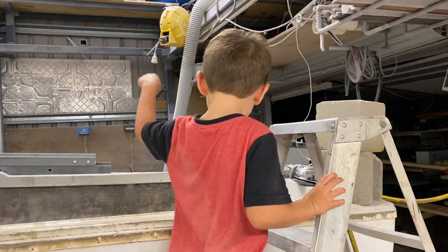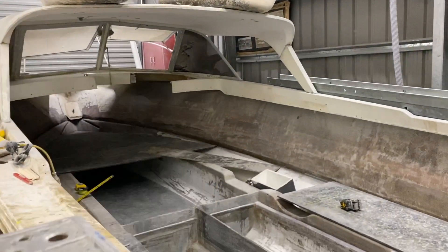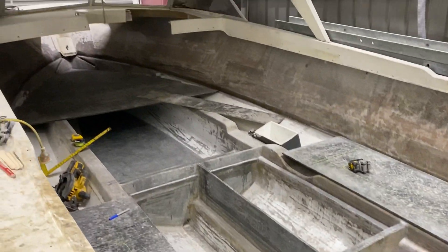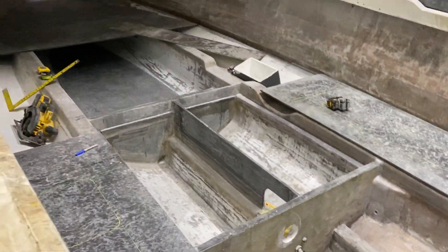Hi everyone, this is what Bessie did today. So I'm putting the floor in, still putting the floor in, but I've been marking out where all the cutouts are going and seeing how everything's going to fit.